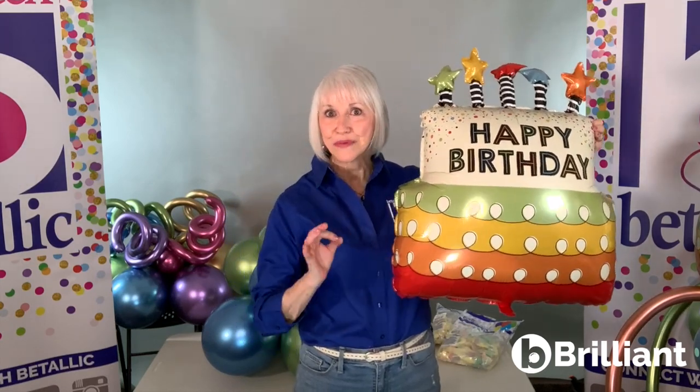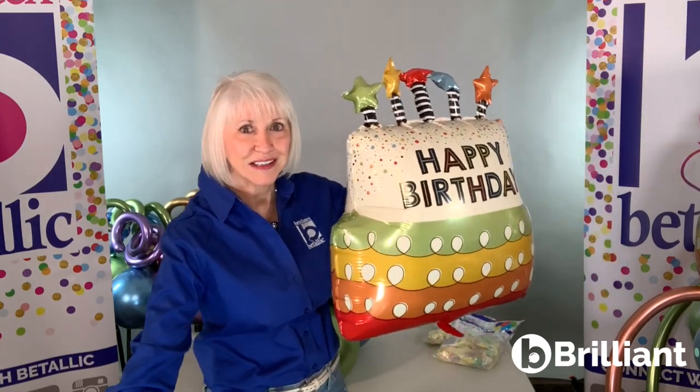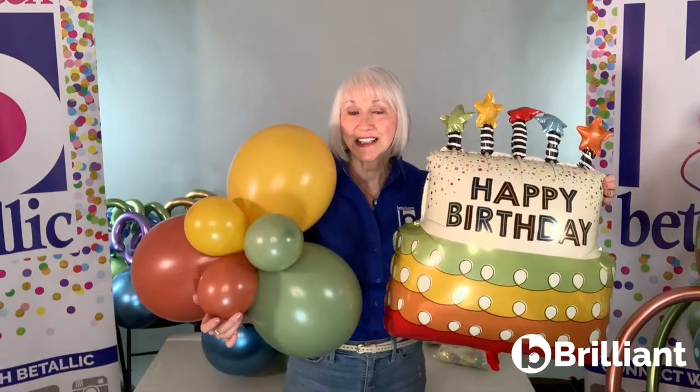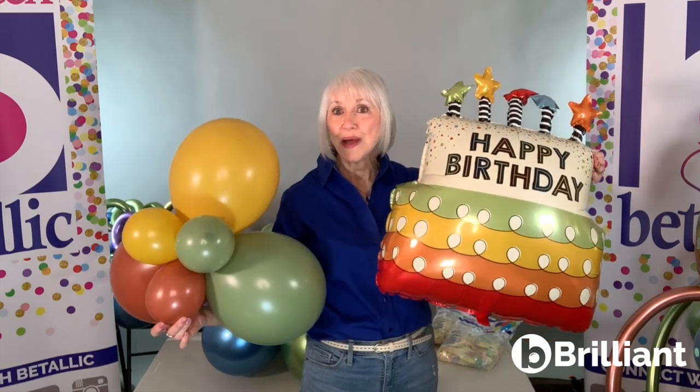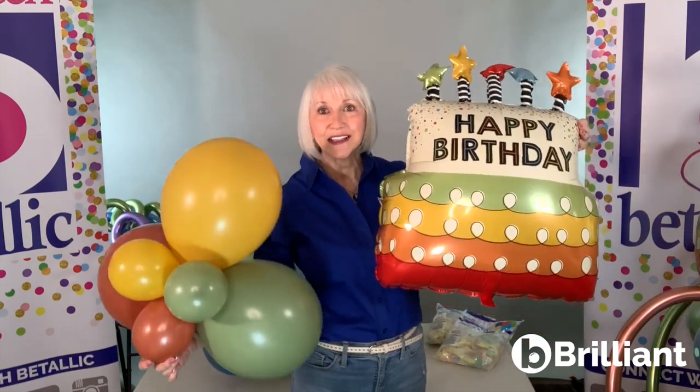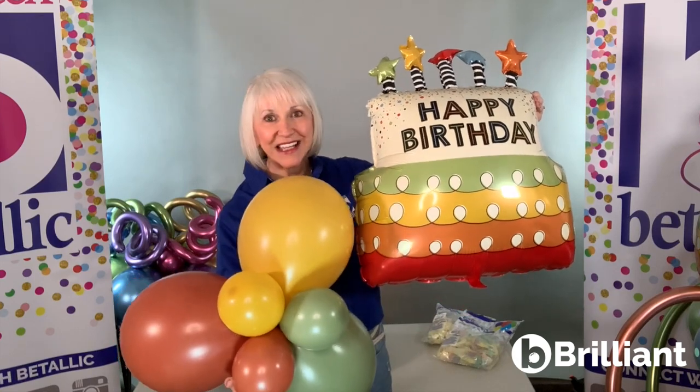This foil would look terrific with latex boho colors — deluxe eucalyptus, deluxe mustard, and deluxe terracotta — but let me show you how I created a more impressive and softer look with added color and texture.